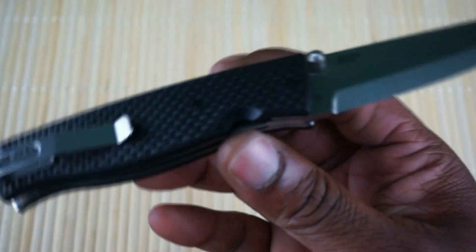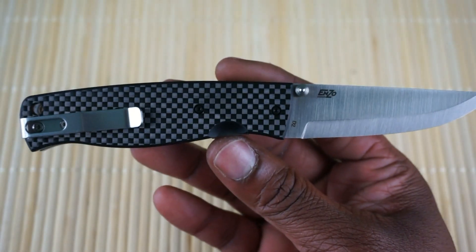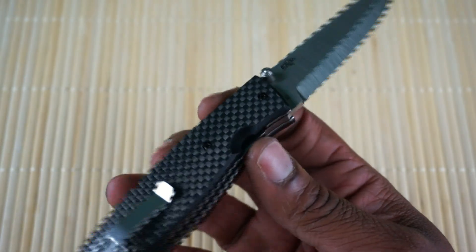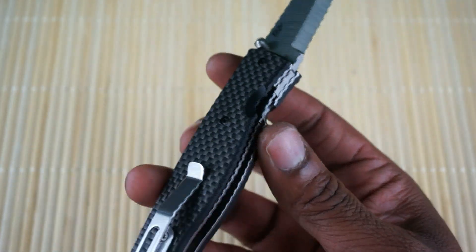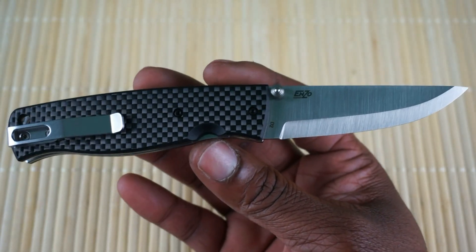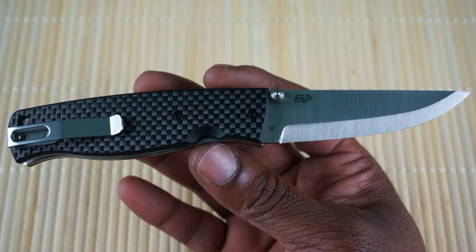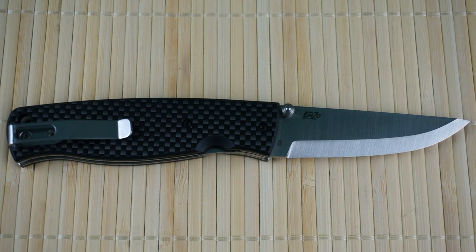The Enzo Burke 75 carbon fiber D2 — they do have it in S30V as well, which would be a full flat grind. For right around $100, maybe a little less, I'd definitely buy this — well, I did — but I'd recommend it to anybody interested. That about wraps this first impression up. If you're interested, I'd definitely buy this. Thanks for stopping by and watching. You guys have a great day and see you on the next one.